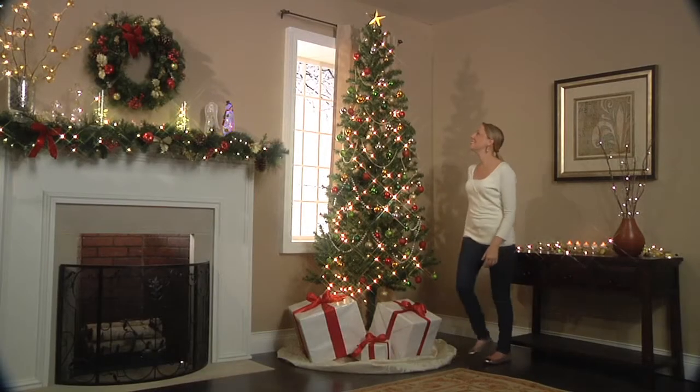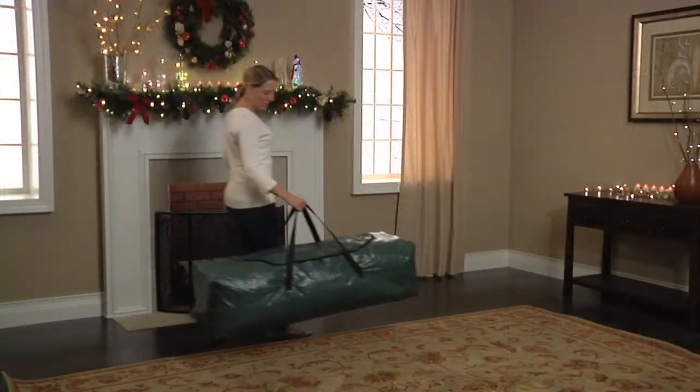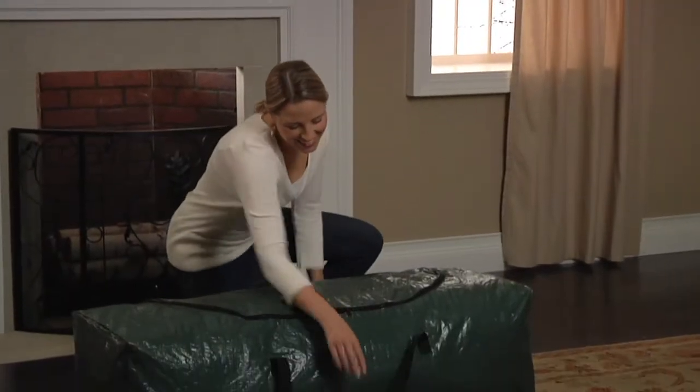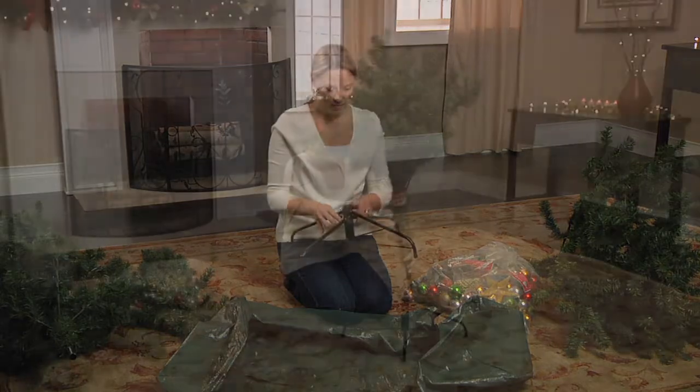Let BrylaneHome.com make this Christmas even merrier with the complete 8 foot tree in a bag set. This impressive 8 foot Christmas tree comes in a durable tree storage bag and is so simple to set up you'll be amazed at how quick and easy it is. No tools required.